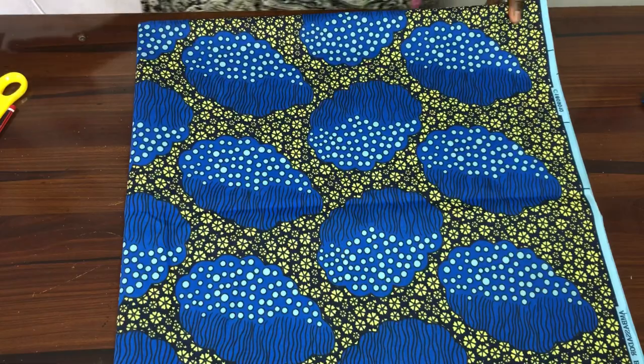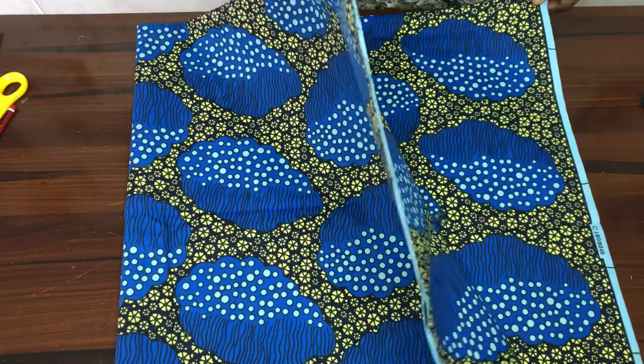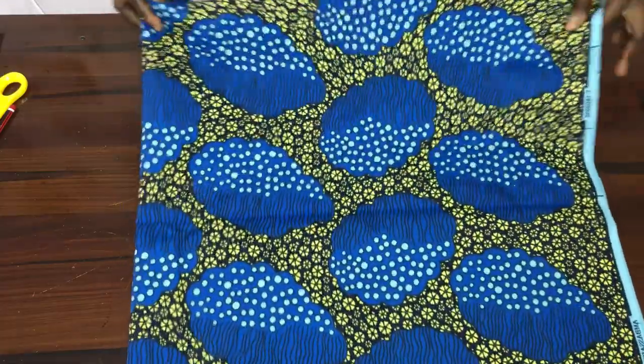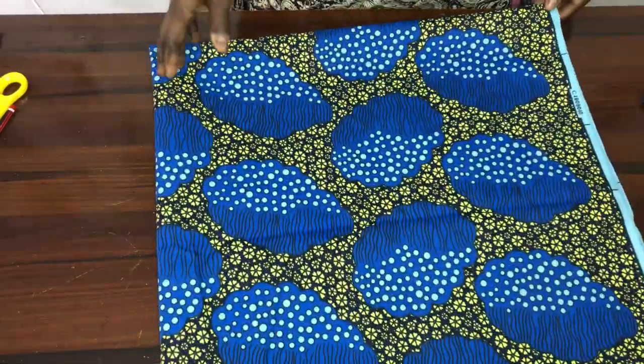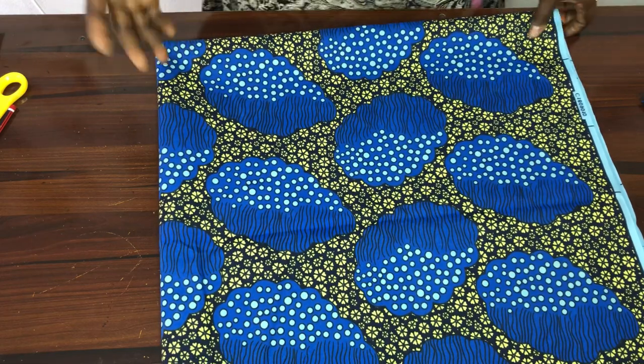To make this sleeve we'll be needing about one and a half yards of Ankara. I fold it into four because the same fabric we use for the main sleeve is what we'll be using for the lining.